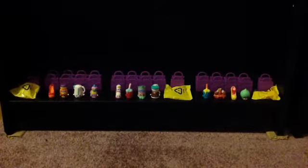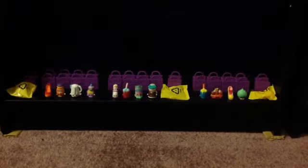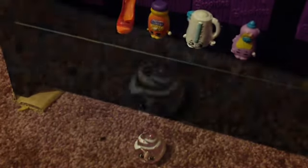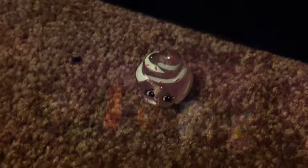So that's all of our Shopkins unboxed and now we'll go and open up the blind bags. In this first blind bag we got the purple edition Merry Meringue.